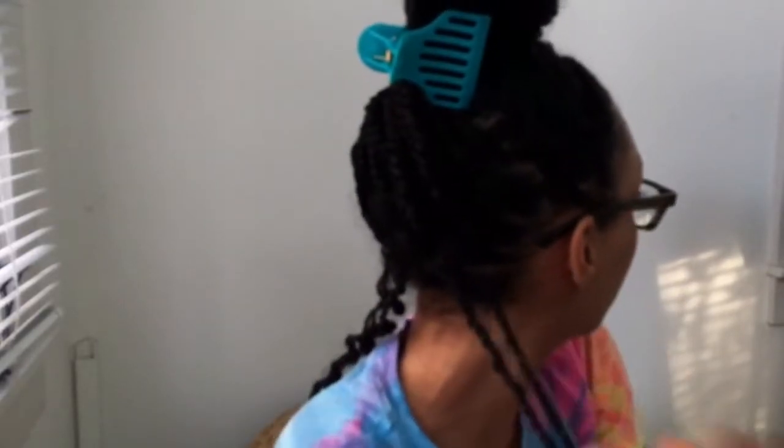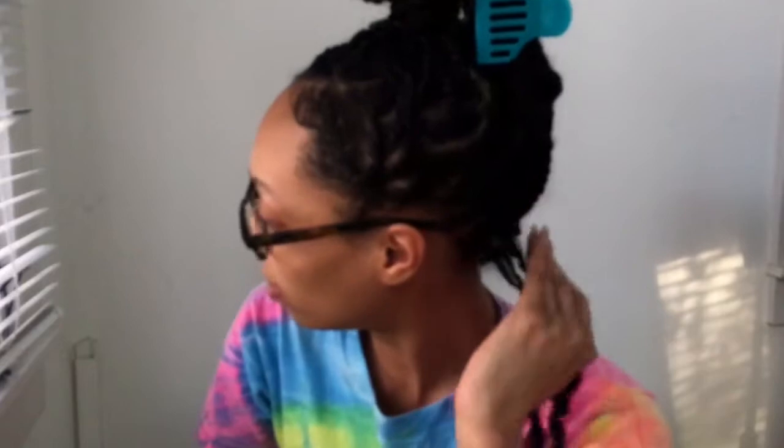One is the Cantu Comeback Curl Next Day Curl Revitalizer and the other is the Coil Calm Detangler on my ends. When I was doing them originally I also used Blue Magic, the castor oil one. I'm now sectioning off a portion — the top ones first — because I did them in two different sizes. I wanted the back ones to be a little bigger and the front ones smaller. I'm starting with the bottom row, and I want to show you what I'm working with — they are very frizzy and dry looking.